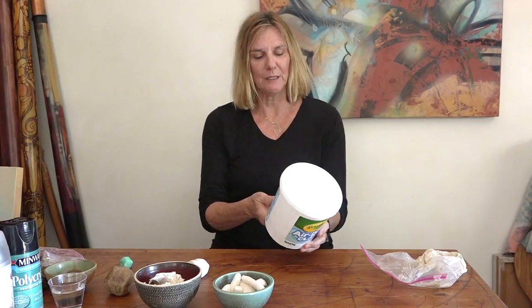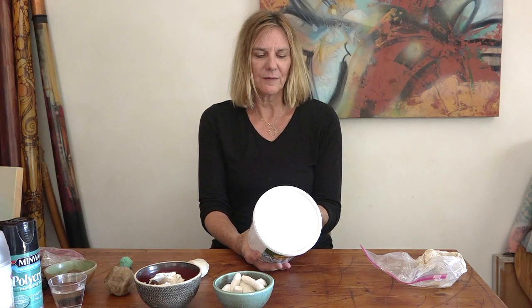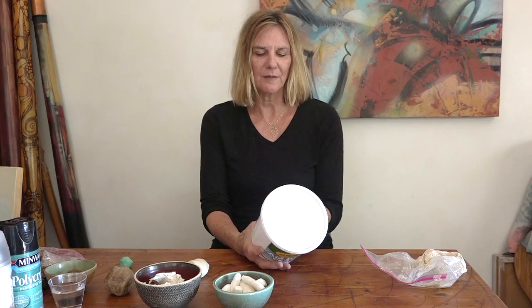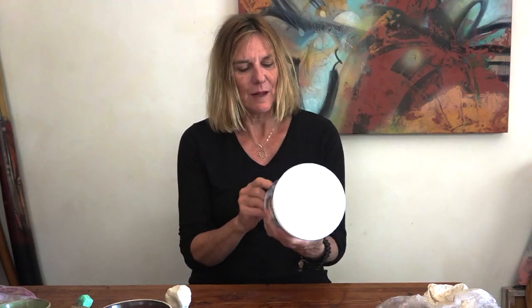I want to talk about the pros and cons of the Crayola air-dry clay that we've been using for a couple of weeks now since we've been on remote learning. On the back of the container it says that Crayola air-dry clay is a fine natural earth which dries hard without baking. This is actually a really good thing that we don't have to fire it, and it comes in this container, so I would recommend this for remote learning.